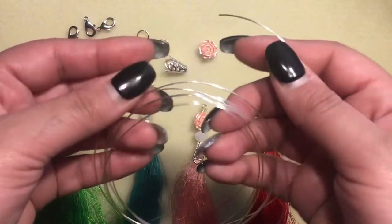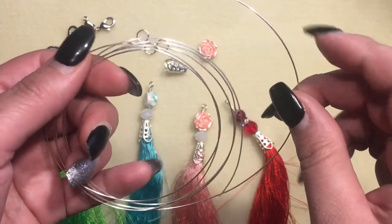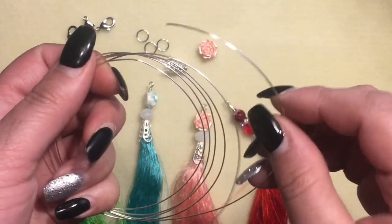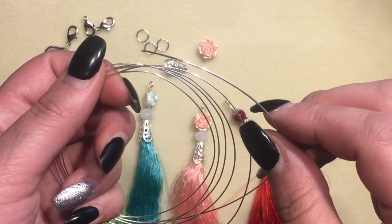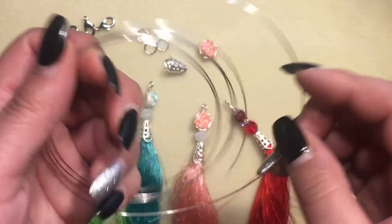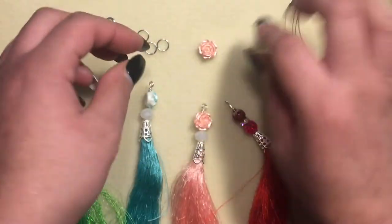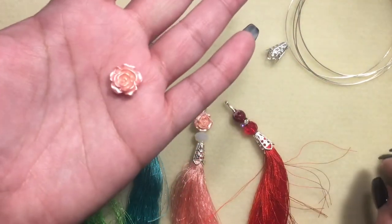What I used was this wire — I got it at Joann's, it's 20 gauge artistic wire. For bead caps, I got those at Hobby Lobby. The flowers are from AliExpress.